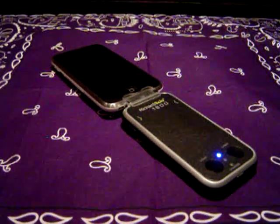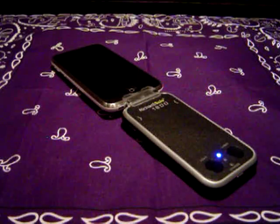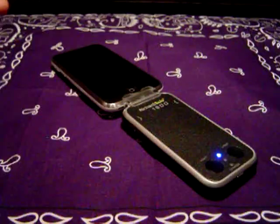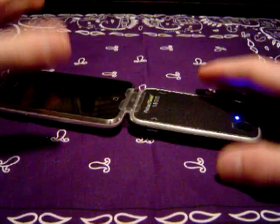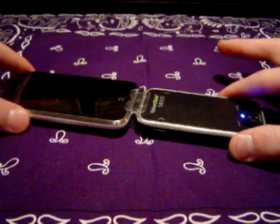I've used the Mophie Juice Pack. I've used the Encase Power Slider. I've used the Gum Pack, but the Richard Solo comes out on top because it is the best solution. It looks sleek. It's not a case — it's a battery pack made for the iPhone. It doesn't stick out. It looks great.